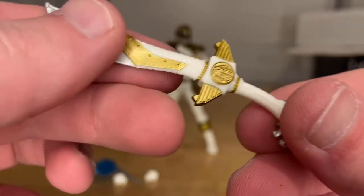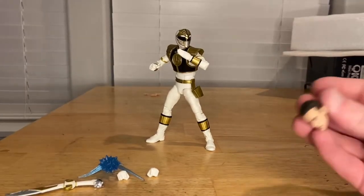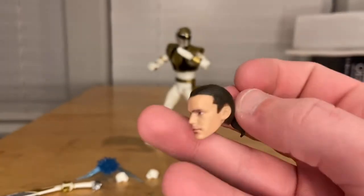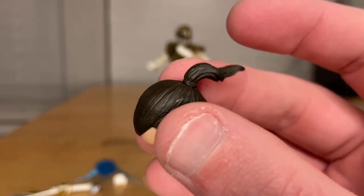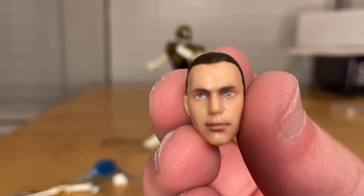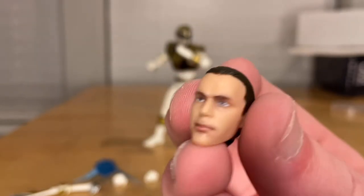You also get an unmasked head sculpt — I don't remember the character's name but I remember him looking like this. You get the ponytail in the back, and the eyes look good — they're not cockeyed or anything. Really good detail on it.